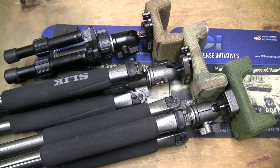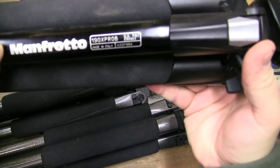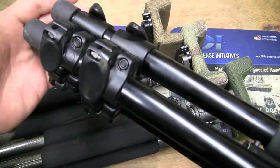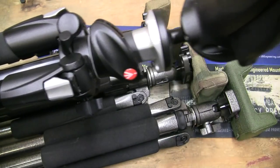Of course, I've got a LaRue mount on here to go on a Picatinny rail, but that's just because I've been shooting that off of an AR-type platform. The other type of tripod that I use, and both of them will do similar things, is a Manfrotto 190 XPRO-B. That's a three-piece Manfrotto. It's not as small as the other one, and it's made out of aluminum, which means it's not going to be as light as the carbon fiber ones.